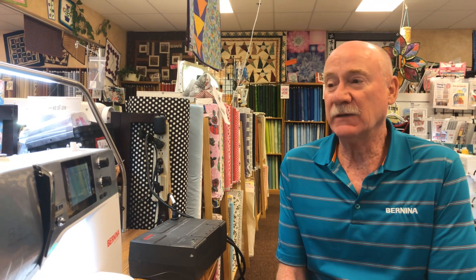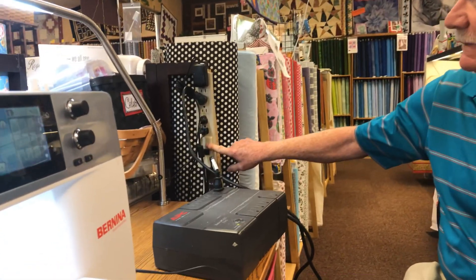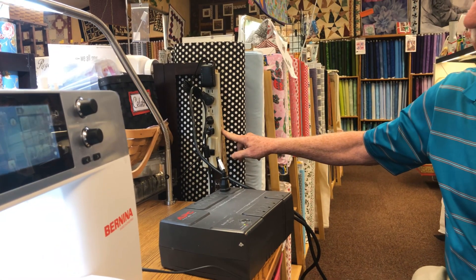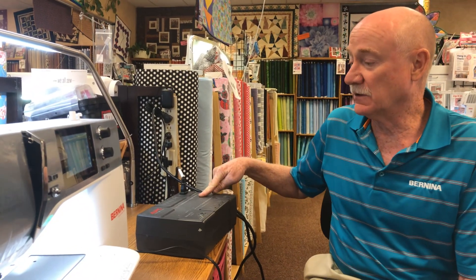Hello everyone, it's Bernina Jeff from High Fashion Sewing Machines in Grand Junction, Colorado. I've had several customers ask me about what type of surge protectors or battery backups should they use on their sewing machines, computers, and routers. The normal power strips are better than nothing — they have surge protection, some even have a guarantee — but what I really recommend for customers buying a high-end sewing machine is a battery backup system called a UPS.